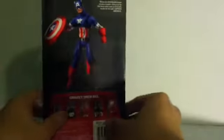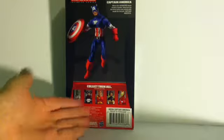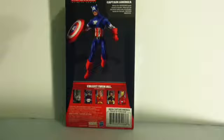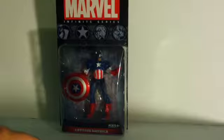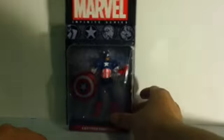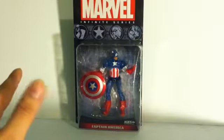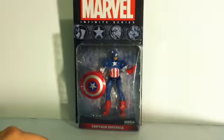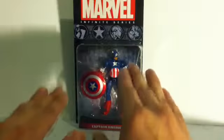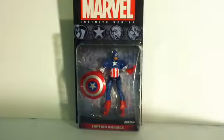On the back you have a Captain America bio — a really really small bio — plus the other five characters that come in the line. Very simplistic, very basic. The Marvel Universe packaging, in my book, was better. I do like the simplicity of this packaging, but I like the Marvel Universe one better. Now that we've seen this, let's open them up — stick around, I'll be right back.